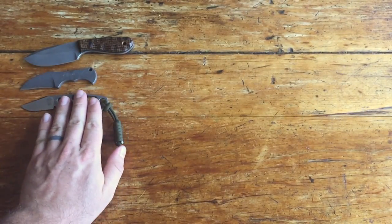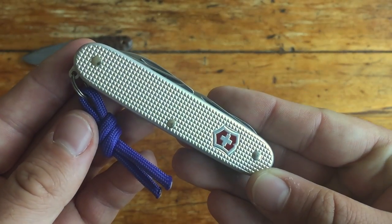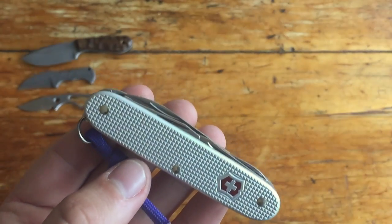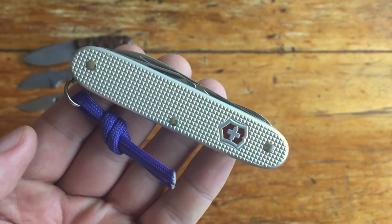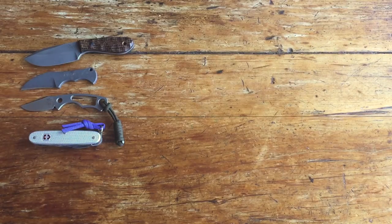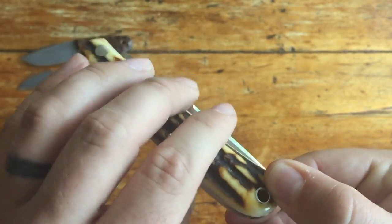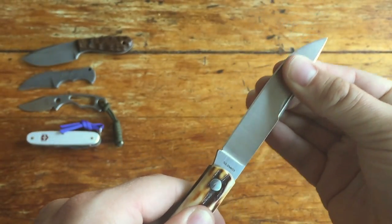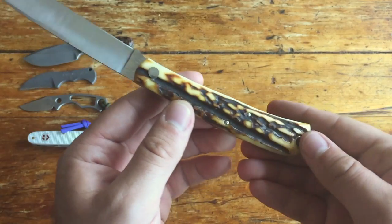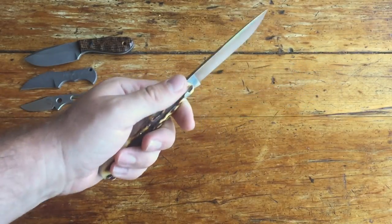Moving on to traditional folders — I have a Victorinox Pioneer X. This is a Pioneer with added scissors, which is what the X means, making it in my opinion one of the most perfect Victorinox tools out there. You've got the blade, all the cap lifters and screwdriver functions, and then you just add scissors. It's perfect. Next up is my Brent Kramer four-and-a-half-inch back pocket slip joint in stag — four and a half inches closed in CPM 154. Just a really beautiful knife with really beautiful stag on it. You can see the nice texture and color. Really sharp, good size, full-size knife in a traditional package. I really dig this one.